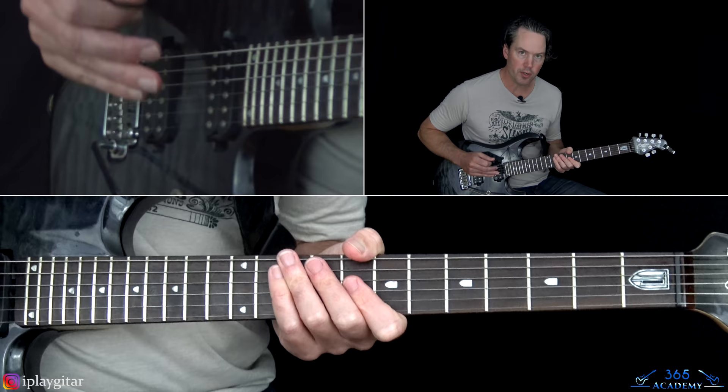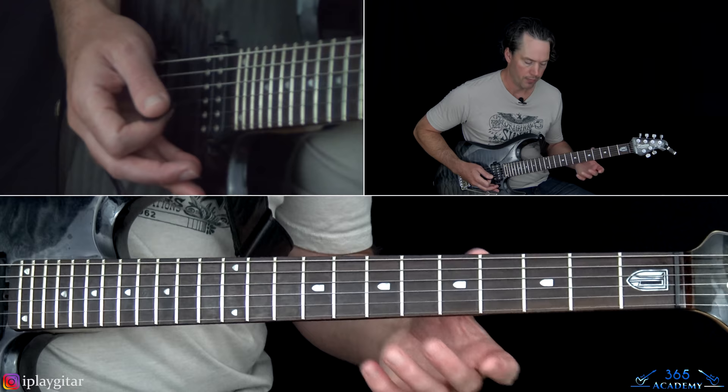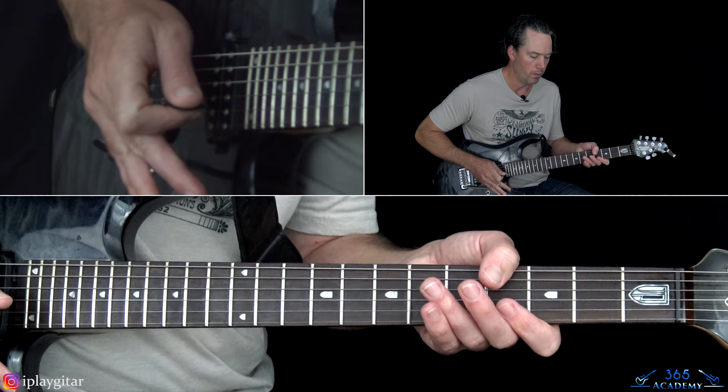We're going to end this 1st chorus with the 2nd fill: a harmonic at the 12th fret on the D to the 12th fret on the G, then the 7th fret on D to the 7th fret on G, then 7th fret on G again to the 5th fret on G. There's a little bar dive and return at the last harmonic, then add some vibrato with the bar.